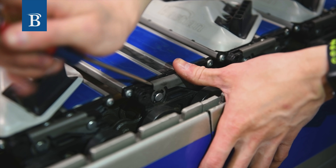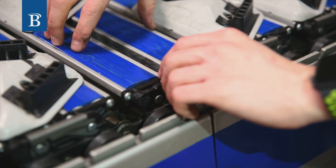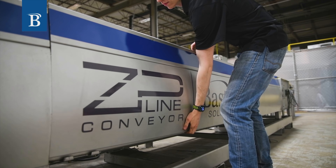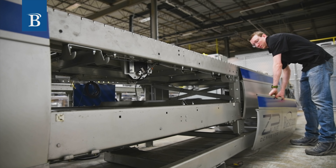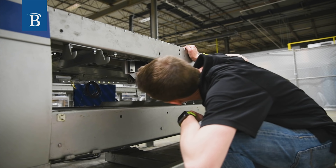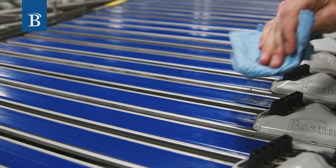Ease of maintenance is achieved through our quick-change slat and switch assembly designs. The quick-change slat makes it easy to replace slats and shoes with minimal tools. Inspections can be easily completed with an open-frame design and removable side covers, giving simple access to the quick-change switch assembly.